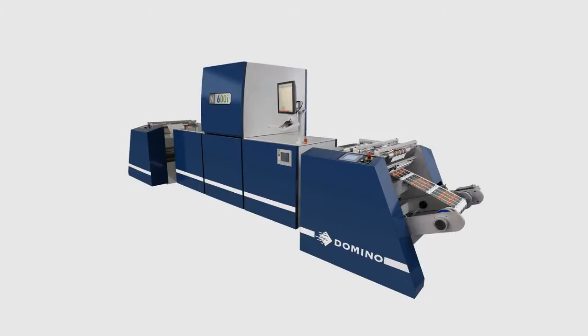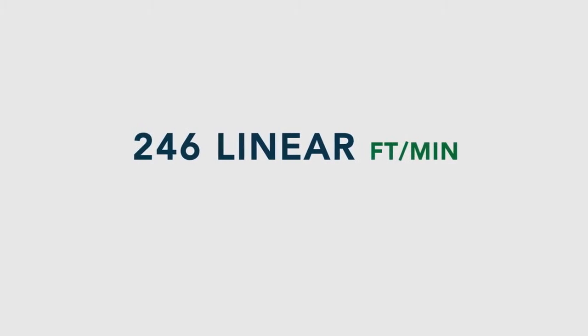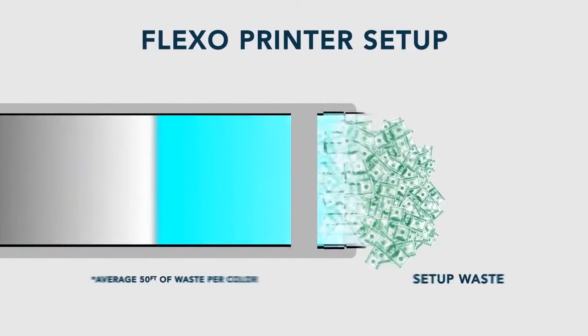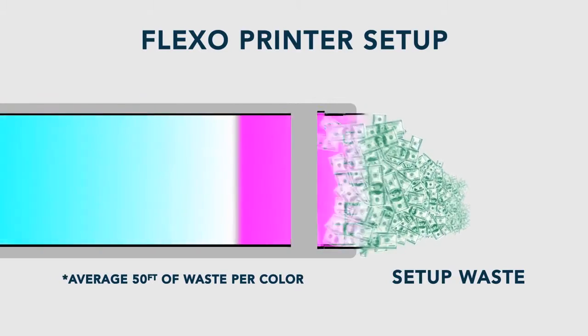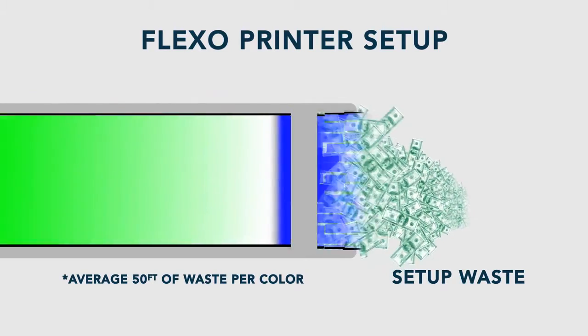If you have the Domino N600i, there are no plates, minimum make ready, as well as you have the ability to complete the job at 246 linear feet per minute, and you eliminate the material waste associated with setting up a flexographic press, which results in improved margins on the jobs you produce.